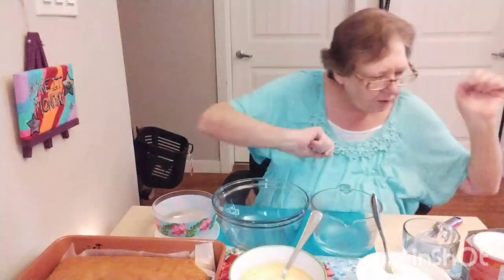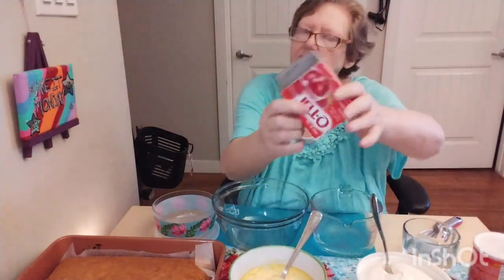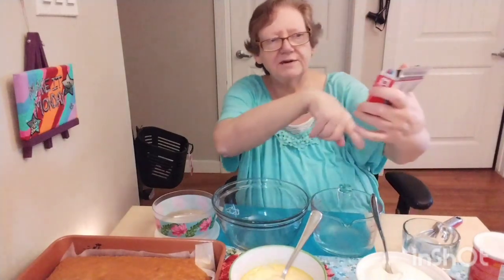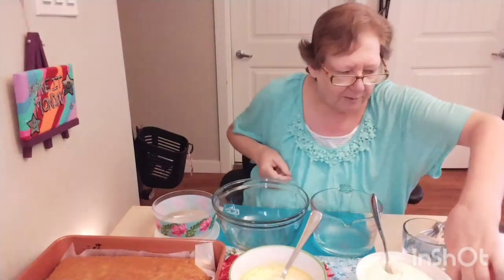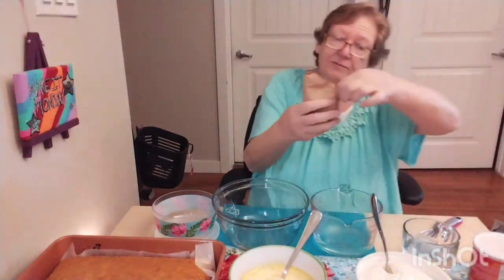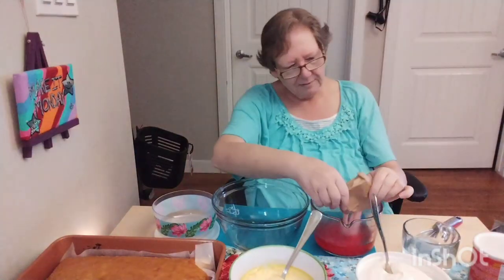I've opened a container of Cool Whip and I have one of these Jell-O packages. You can use whatever flavor — red is always nice, so I've got a strawberry here. I thought I had a raspberry, but I didn't. I'm going to put the jelly powder in one cup of boiling water, so I have one cup of boiling water here.